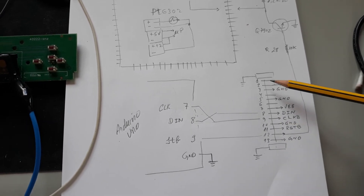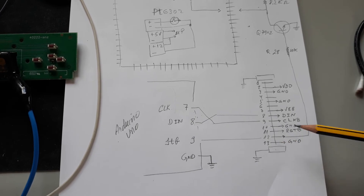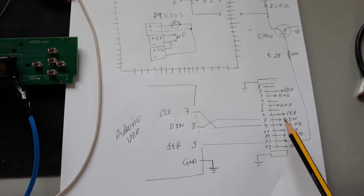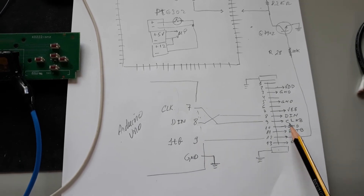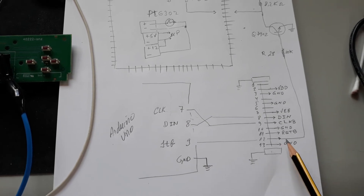Starting from pin 1 up to pin 13: data in goes to pin 8 of the Arduino, clock goes to pin 7, and pin 9 goes to the strobe or chip select.